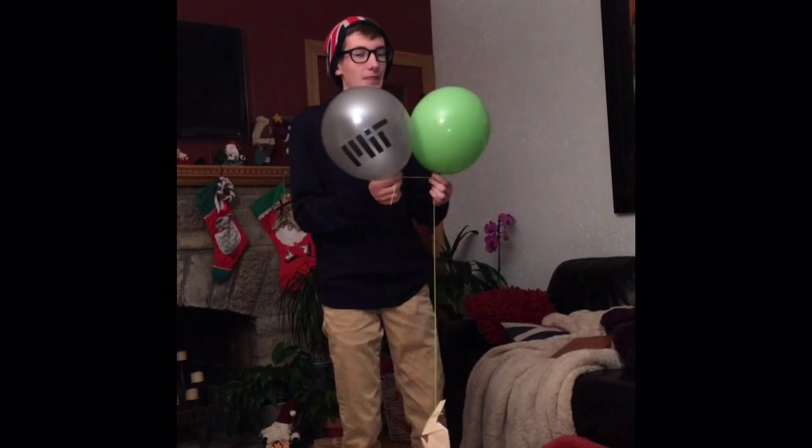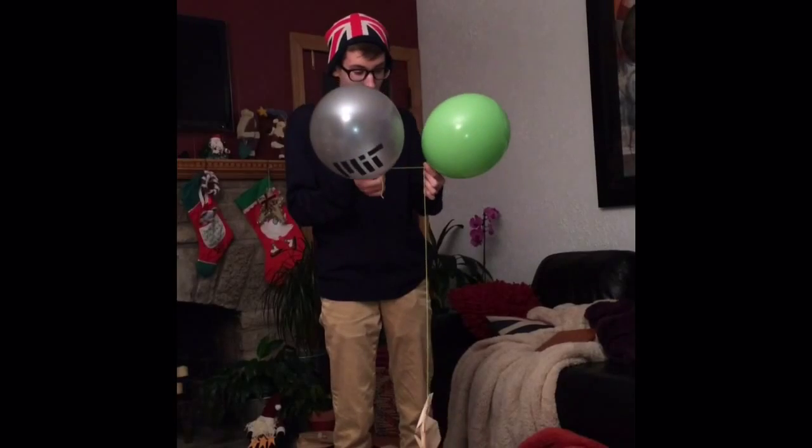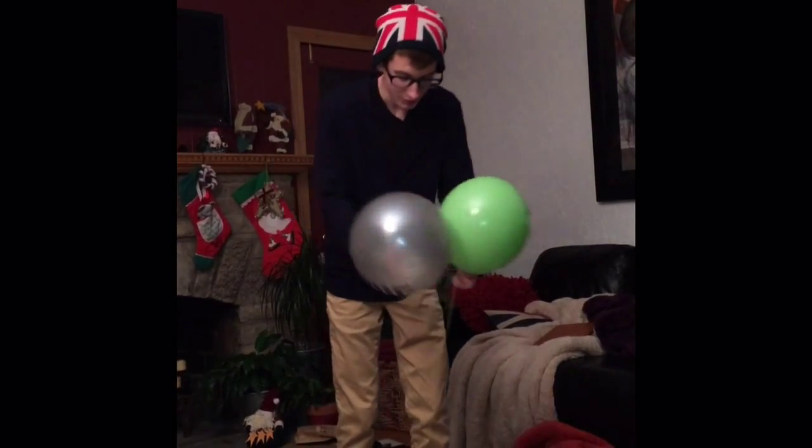There we go, she can see that. Vertical launch pattern, two balloon, wide aperture, swing start.